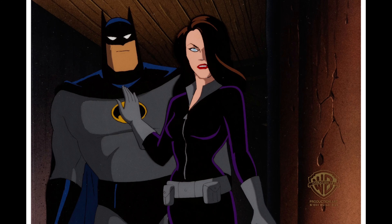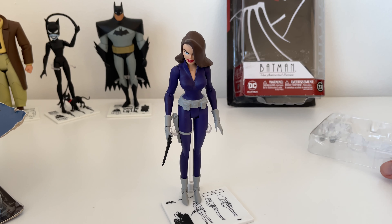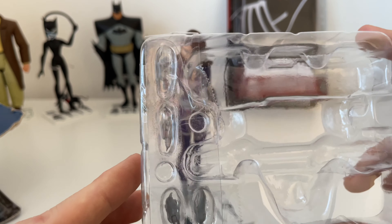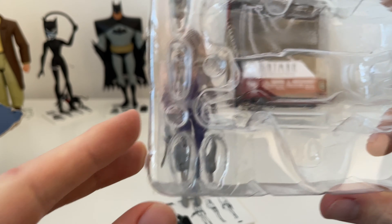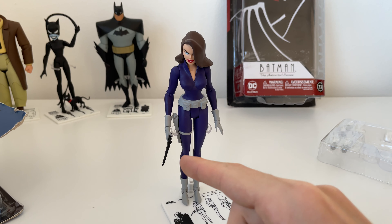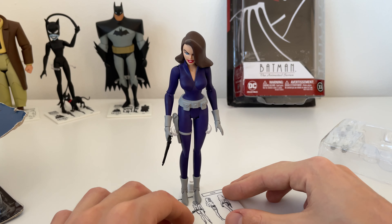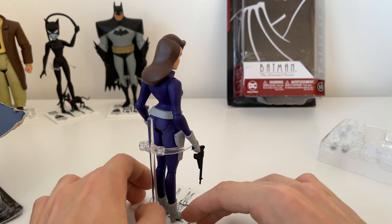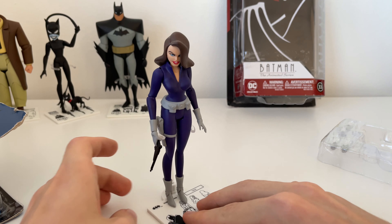I've gone ahead and opened up the Talia figure — another really good one. What's nice is in the actual box you get a little inlay tray which holds the accessories. There are some hands and you actually get a pistol, which I've kept out. She's a really nice figure — really cool all round.